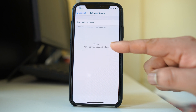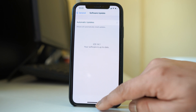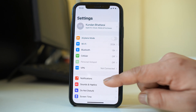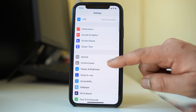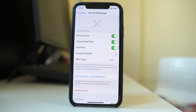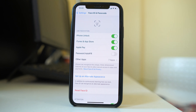If your software is already up to date, proceed to the next step. Go to Settings, then Face ID and Passcode. Enter your passcode and verify that the iPhone Unlock option is enabled.